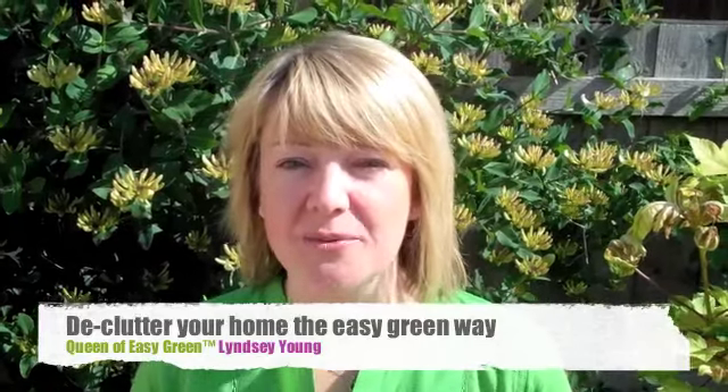Hi, it's Lindsay here, the Queen of Easy Green. Today I want to show you how you can declutter your home, but do it the green way. We all know that living in a clutter-free house and garden is good for our living environment, but did you know it's actually good for your mental well-being too? Today I'm going to show you how you can declutter your house using the reduce, reuse and recycle — the three R's.